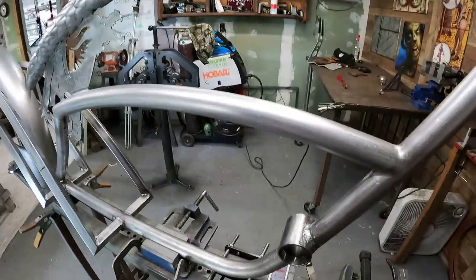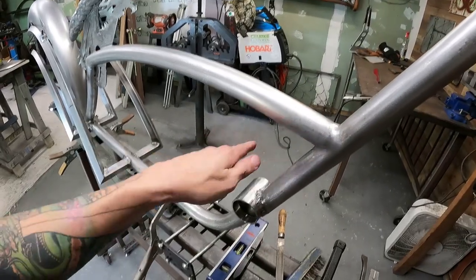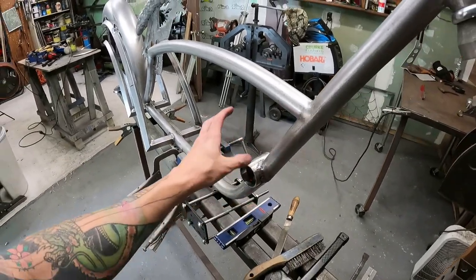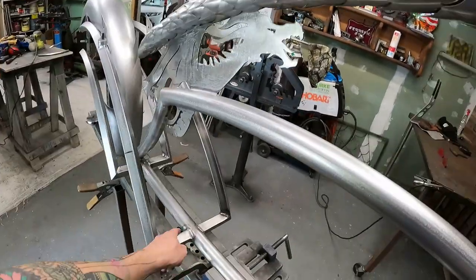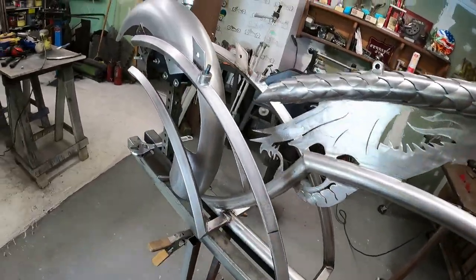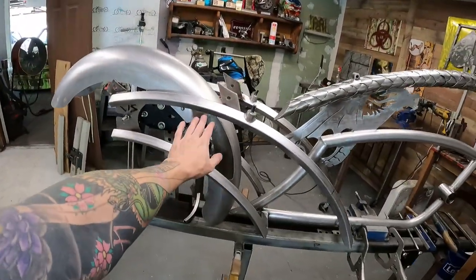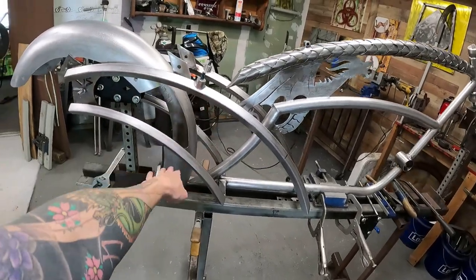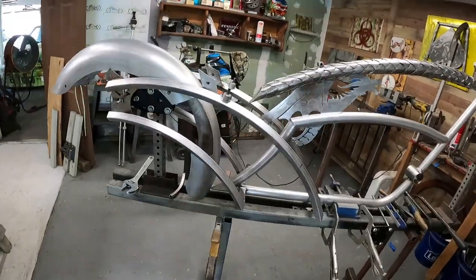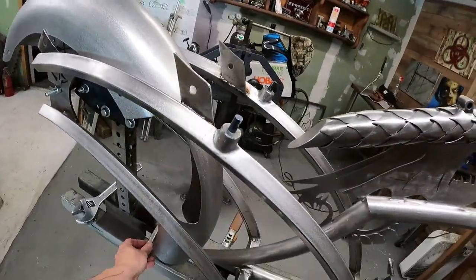All right guys, so the bottom bracket correction is done. I was able to cut just enough away to twist it to where I needed it to go and now it is perfectly straight — gotta pay more attention next time. Went ahead and welded there, there, there, on the inside of there and inside of there. I went ahead and finished up the fender so now it's a perfect line. Other than that, I have the support here to do but I'm going to wait till the wheel gets here to do that.